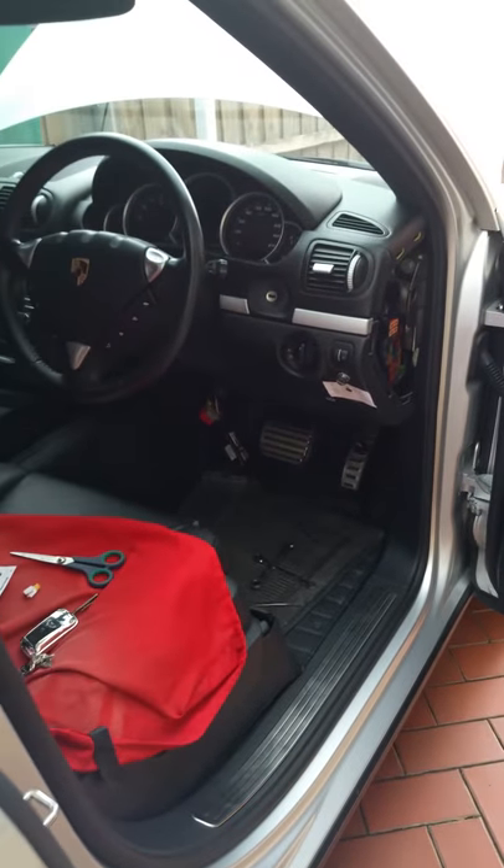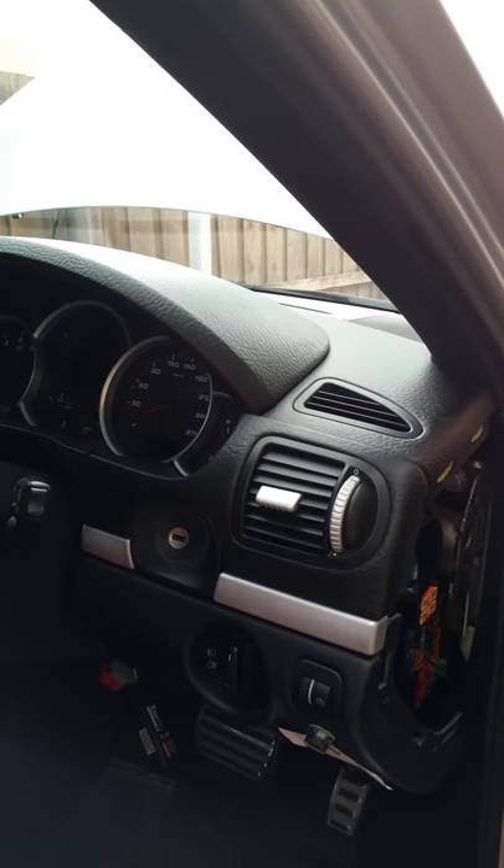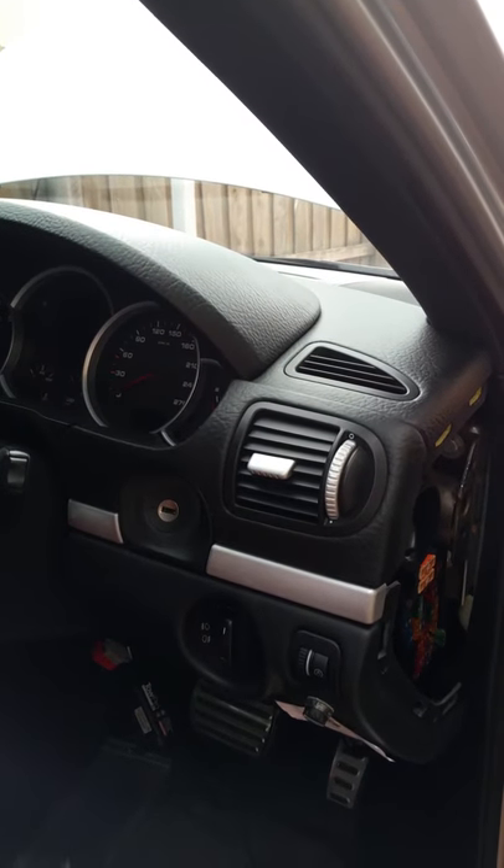Hi, I'm back again just showing you the finished product of the electric brake control unit on a Porsche Cayenne 2008, and this is where I've put it.